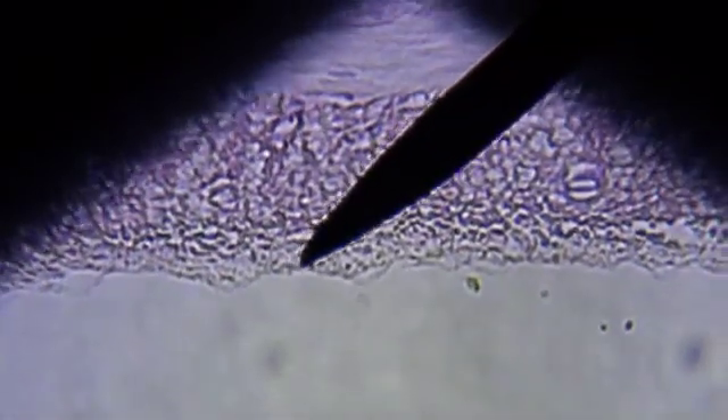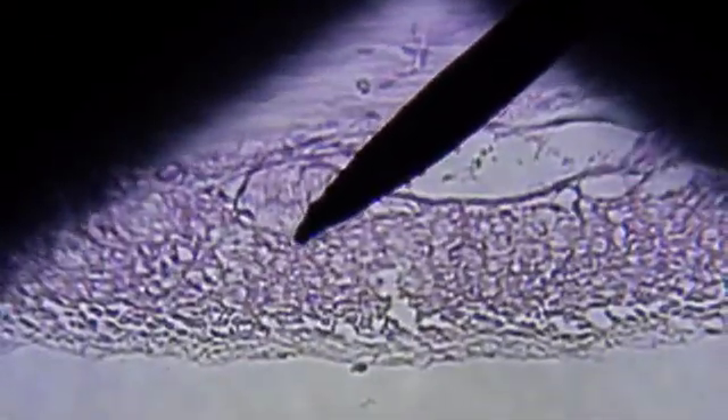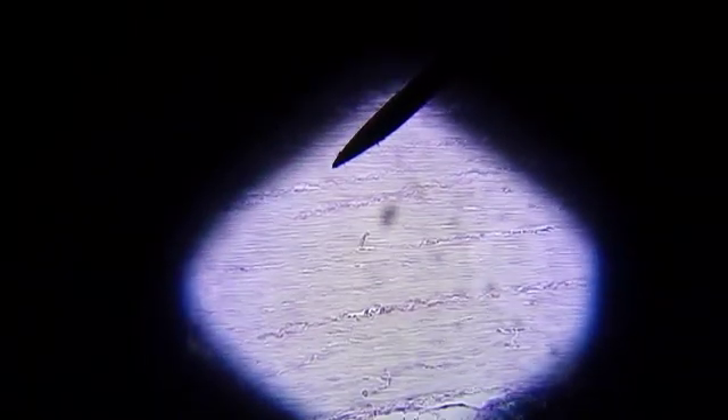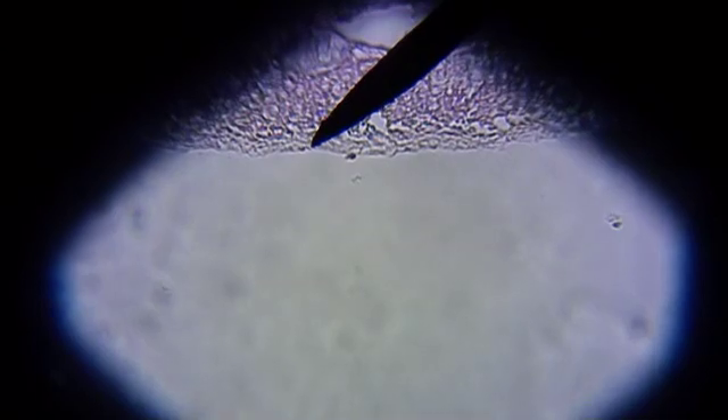So the four layers of the small intestines are the mucosa, submucosa, muscularis, and serosa.